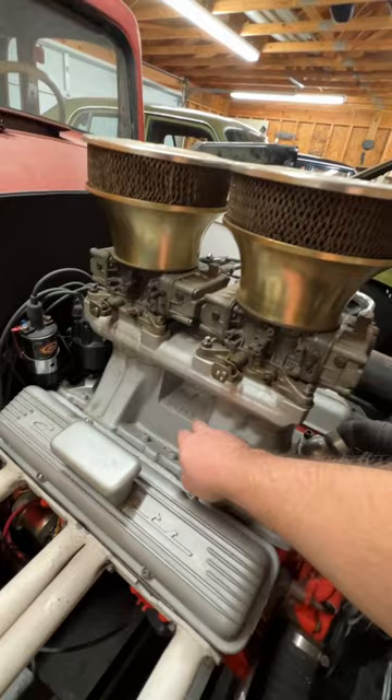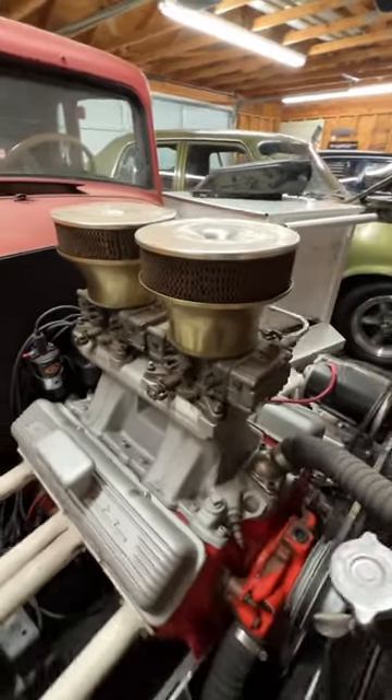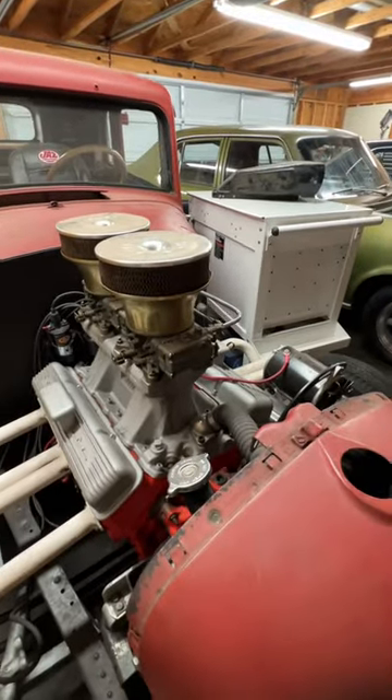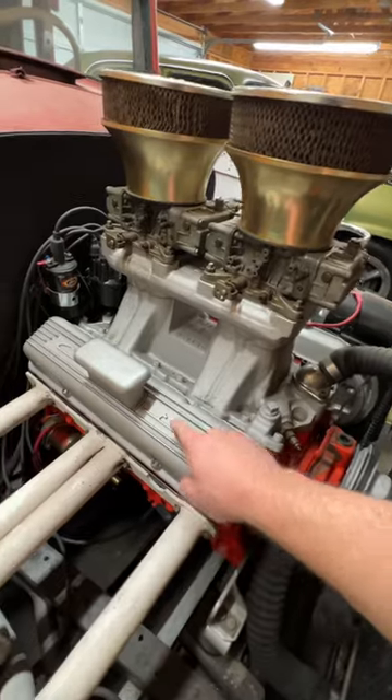This engine made 245 horsepower from the factory. This one's making a little more with a bigger cam and this tunnel ram and two Holley four-barrel carburetors. It is old school, kind of a 70s type configuration, but look at these valve covers.